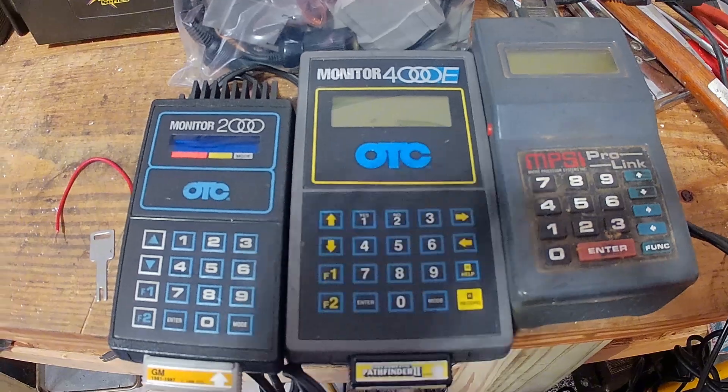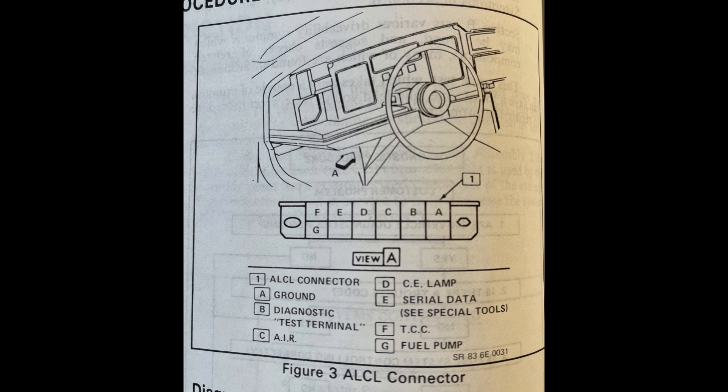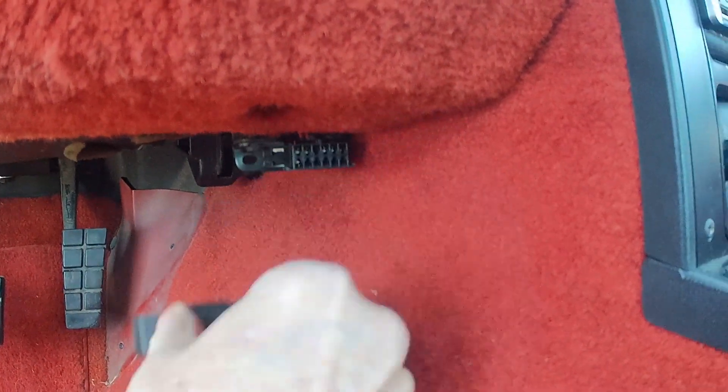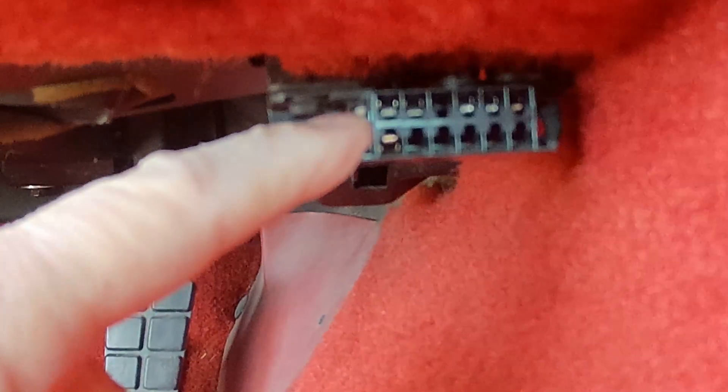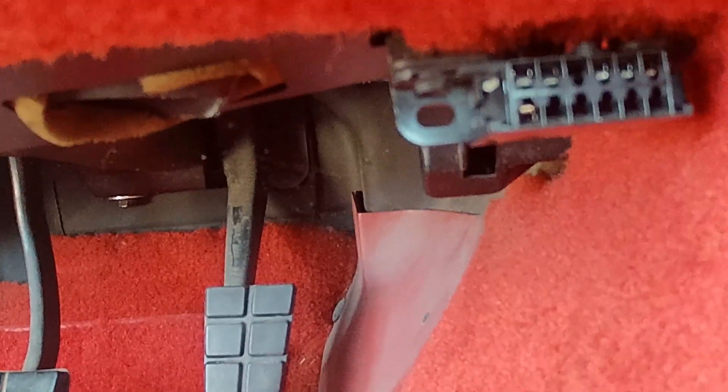Here's our ALDL connector. From 1982 to 1995, GM used this 12-pin connector — the same on all GM cars. The pins are labeled A through J and so on. The ones we're working with are in the top right: pin A, which is ground, and pin B, which is the connection for the check engine light.